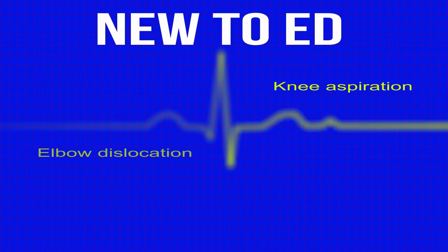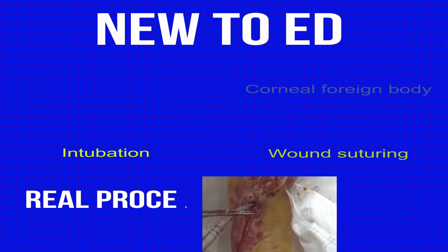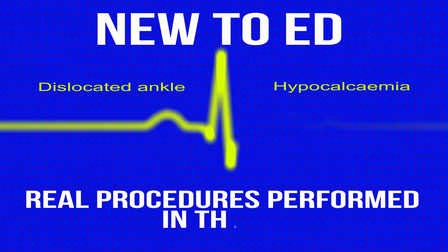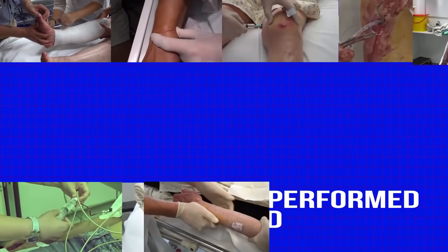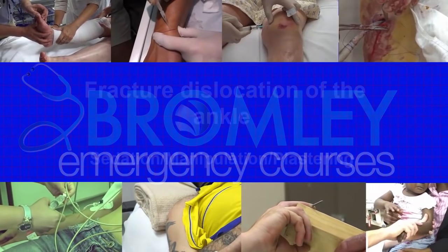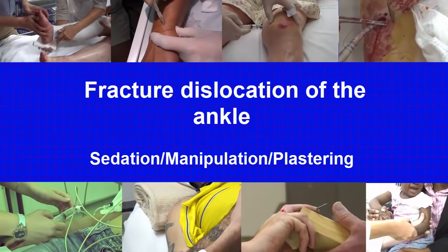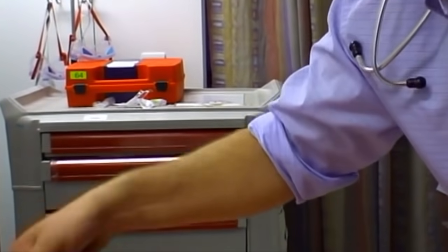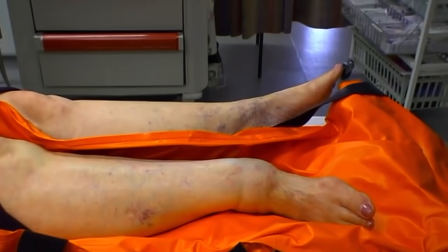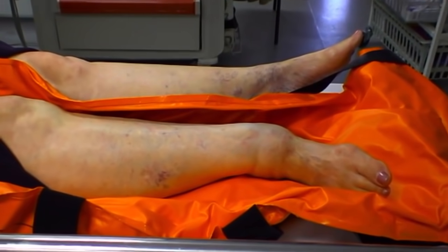I'm going to put a bit of local anesthetic in and we're going to secure the chest drain. The patient has sustained a fracture dislocation to her right ankle. She has a pedal pulse at the moment, but the ankle is deformed and we need to reduce that quite quickly. To do this, we're going to provide analgesia and sedate this lady.